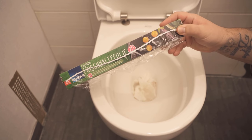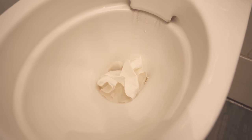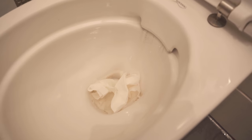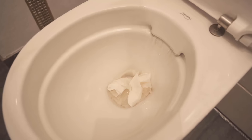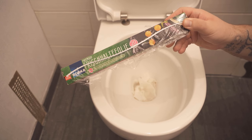Do you want to know why you should wrap cling film around your toilet? Then watch this video until the end, because if you ever clog the toilet a little bit and don't know how to unclog it, cling film can actually be the help to unclog it quickly and easily. And how exactly this works, I want to show you in this video.